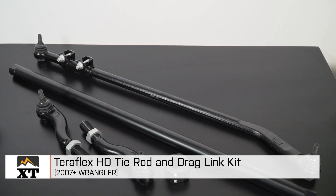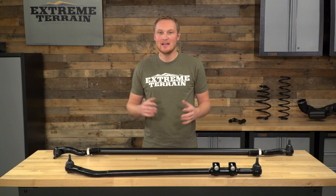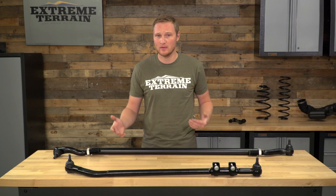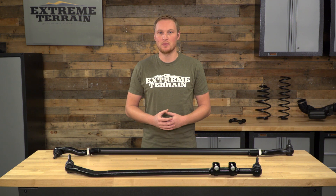I'm Ryan from extremeterrain.com, and this is my review and installation of the TeraFlex HD tie rod and drag link kit, fitting all 2007 and up JKs. This kit is also available in a flip kit, and each of these pieces are available independently. However, if you're looking to upgrade your full steering, this is a nice kit that includes both pieces.